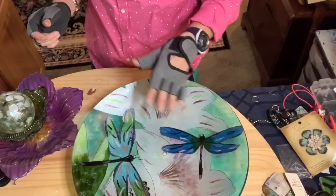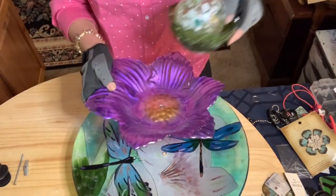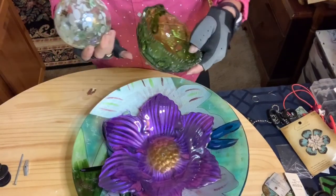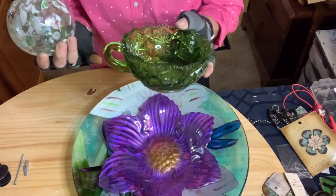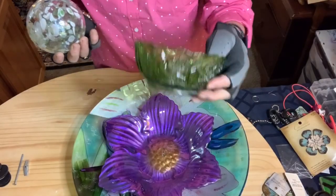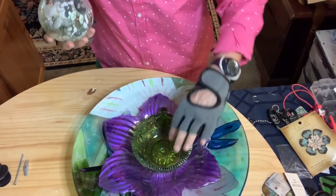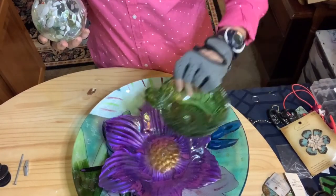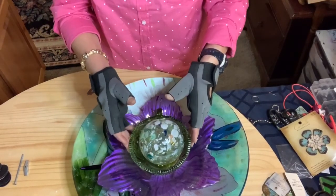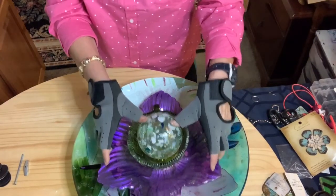I've got this plate, and then I've got this purple flower, and then I've got this adorable piece — it's actually a crystal bowl but I love the handle, so I'm going to hang something from this handle. And then finally I have my orb. It's going to come out magnificent.